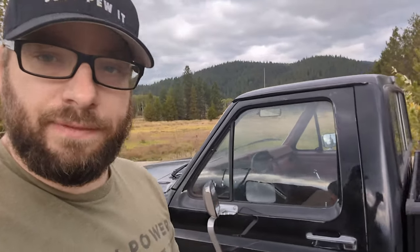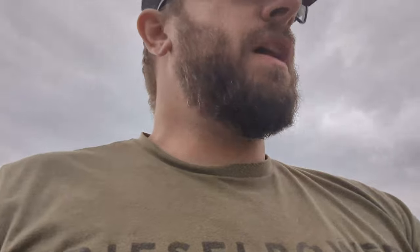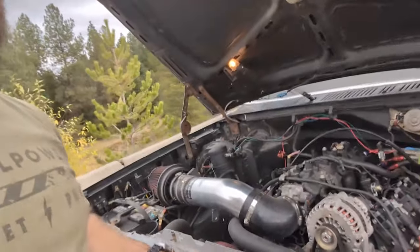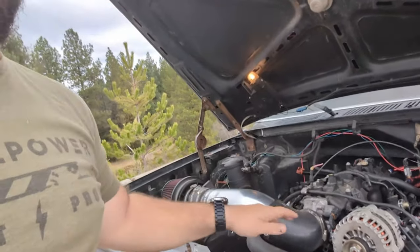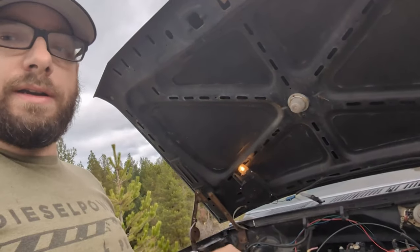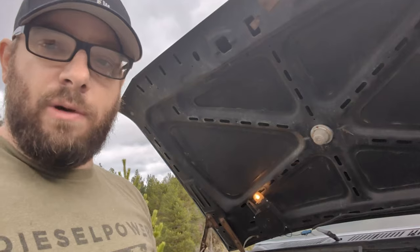What's up YouTube and welcome back to the LS powered bullnose. As you guys can see, the truck is no longer in my garage — it is out running. I just wanted to do a couple updates for you guys on this truck. First things first, let's switch over and look under the hood. There are a few things that have changed since my original video on this truck.